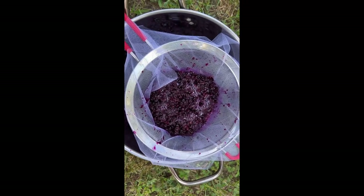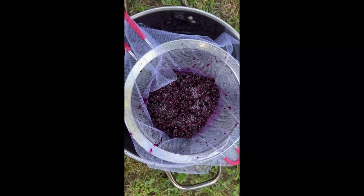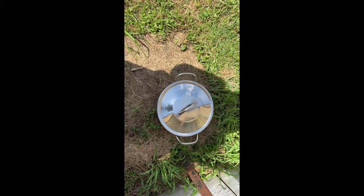After that, I strained all the particles out, kept the liquid, added some more vinegar, and then I had my dye bath ready.